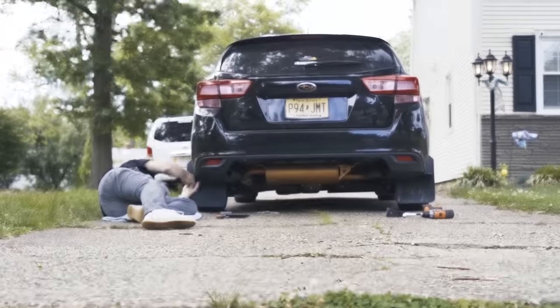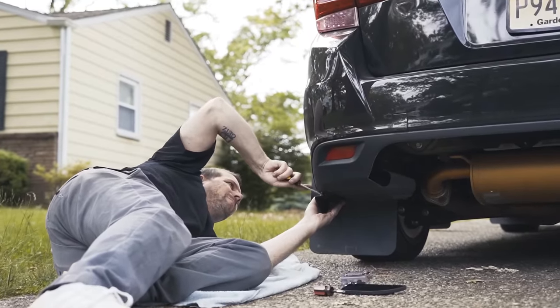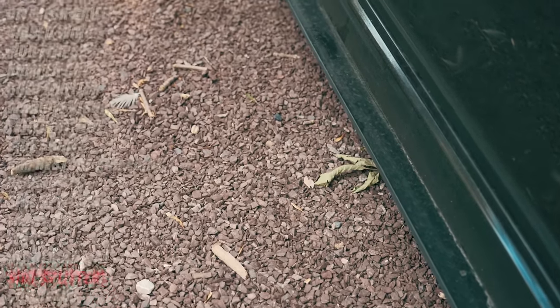Since I wasn't happy with the side splitters I made, I went to a guy named KG Splitters, which is actually run by Kerry Getz, the pro skater. He made me new splitters and new rear spats, which make the car look so much better than the old splitters. Very happy with them. Shout out to KG Splitters — thank you very much for hooking it up.